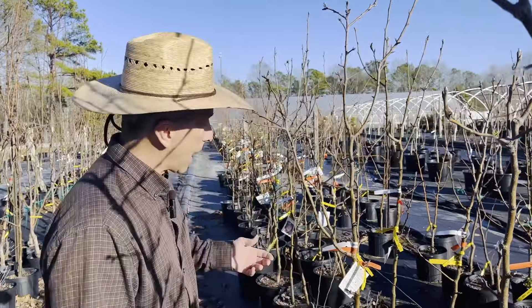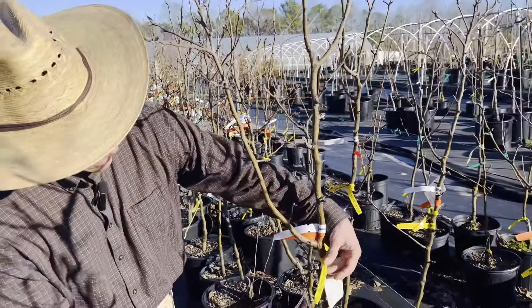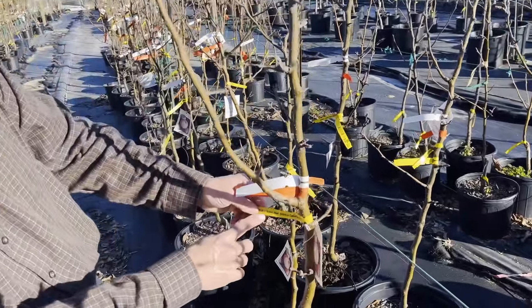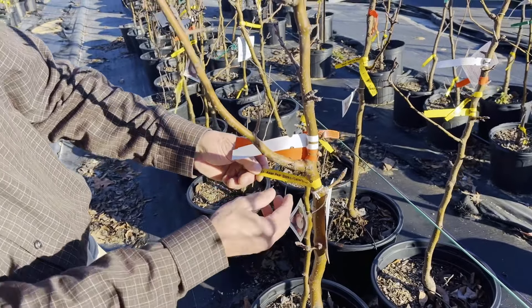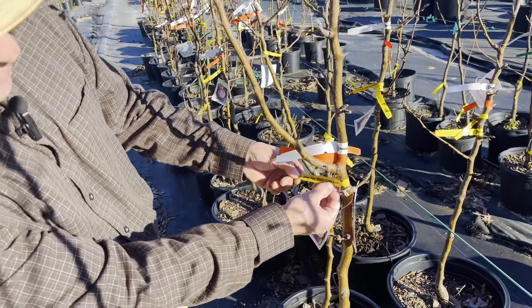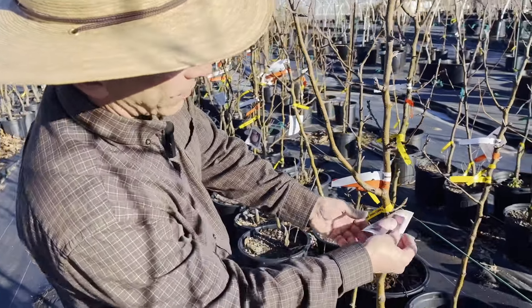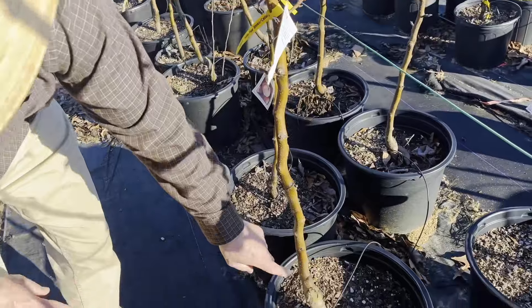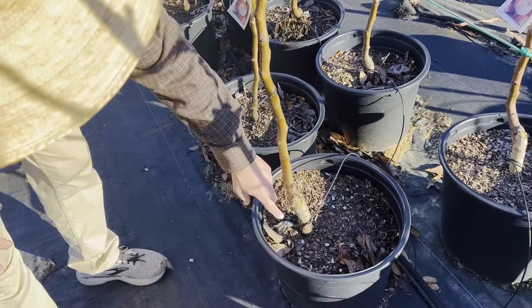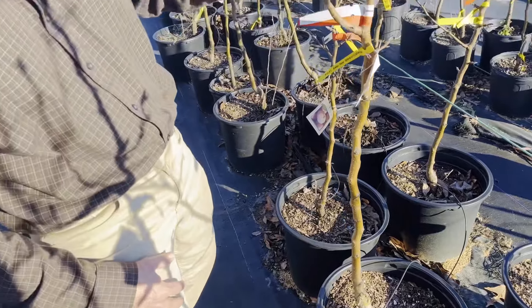We start with looking at labeling. I love to see a plant have a tag. We need to know what the name of that plant is. This is an Asian pear, the variety is Shinko, and it's grafted onto Caloriana rootstock. That tells us so much — we know what kind of pear to anticipate, what the fruit's going to look like, but we also know what it's grafted onto.